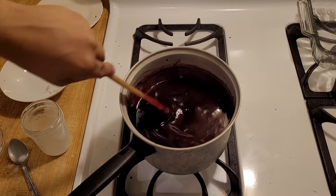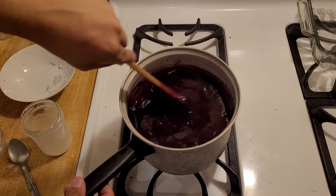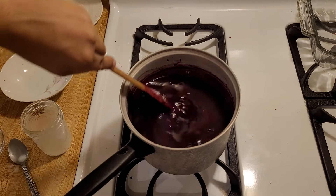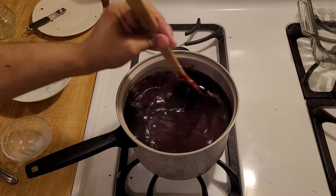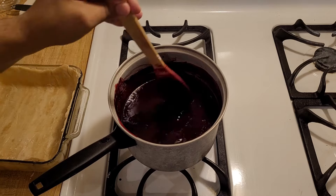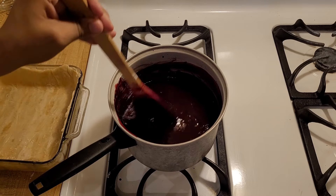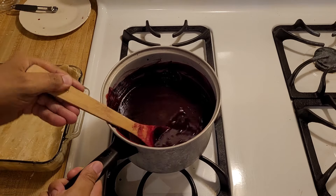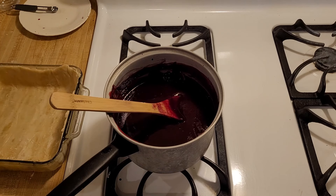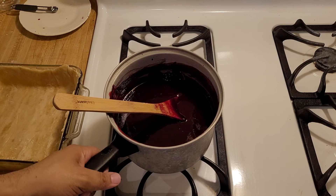So I'm going to add another extra tablespoon of cornstarch and another extra tablespoon of water. I added four tablespoons of cornstarch and four tablespoons of water total to make the slurry. It's not quite as thick as the filling is for my other cobblers, but that's okay — I don't want to add too much cornstarch because I don't want it to taste chalky.